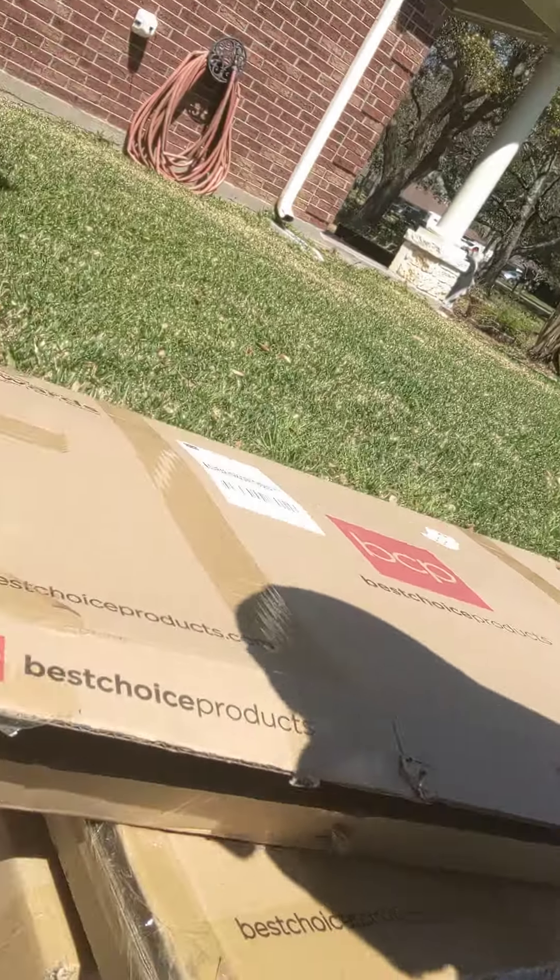These here are my beds from Best Choice Products. These are galvanized steel raised beds, six foot long by three foot wide by two foot high. I went with two foot high instead of three foot because I couldn't find any three-foot ones for sale online, and it also allows for my little kids to be able to reach in and help out on the edges of the garden, because I really want them involved with this produce, fruits, and vegetables.